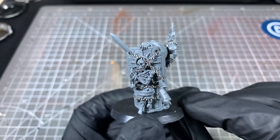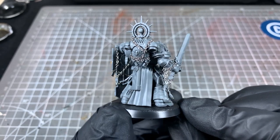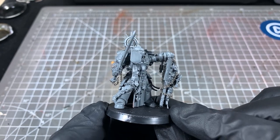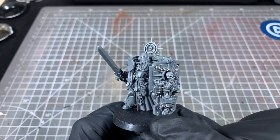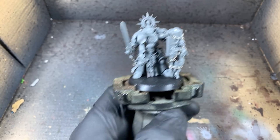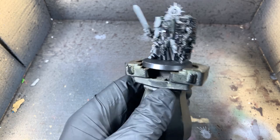First things first, we're going to add some 1.5mm hobby chain to our model. No Black Templar is complete without some added chain. Then we're going to take some Vallejo Game Air Black and just coat the whole model in that. That's going to be like our primer, and obviously it's also going to work on the black armour.